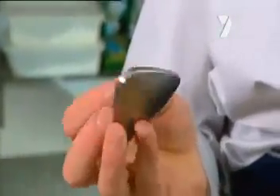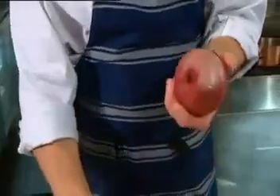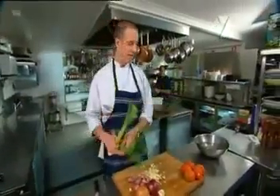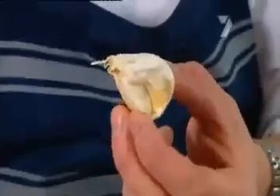It looks like this. There's a peculiar chemical reaction that happens between stainless steel and the smell that you get out of any member of the onion family. That includes your red and your brown onions, echalots, regular shallots, leeks, but most importantly, smelly old garlic.